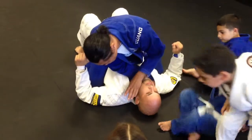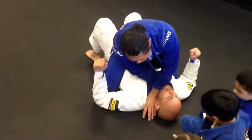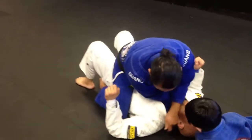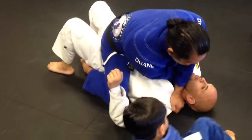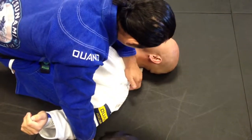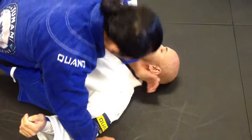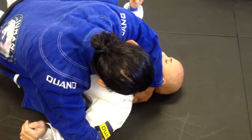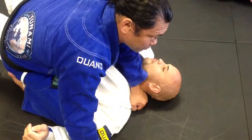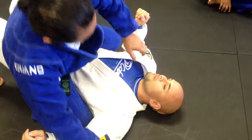Two things you can do here: one, you can put the thumb inside. If that doesn't work for you, you're going to grab the gi. Look at my left hand — I'm going to grab and put my wrist the same way, against the neck. Notice I'm grabbing almost to the bottom so I can make adjustments when I put pressure.